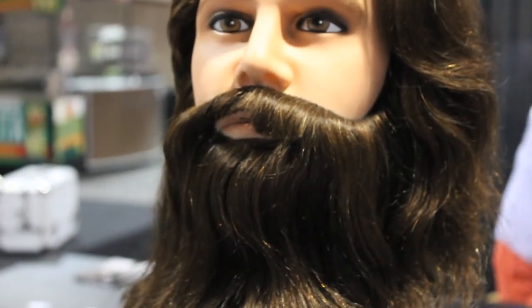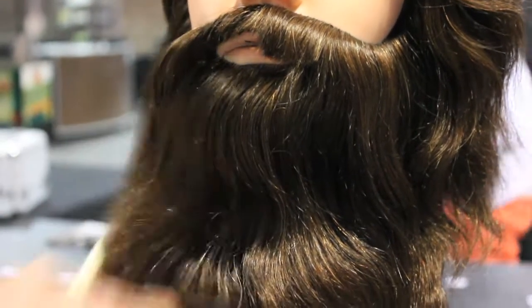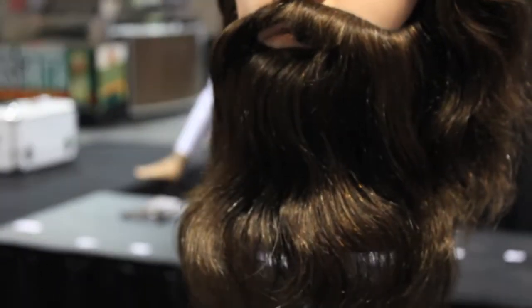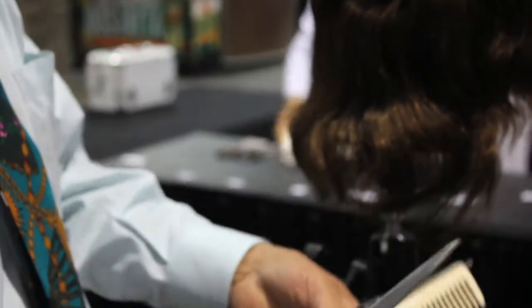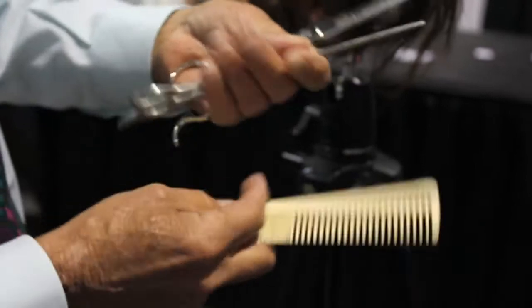We'll be doing more with beards later, but again it's the shears that you'll be needing. You've got to have the right tools — the right tools make your work a lot easier. Maintain the sharpness of your tools. You need like a nine or seven-and-a-half inch tool; you can't do this type of work with smaller tools.